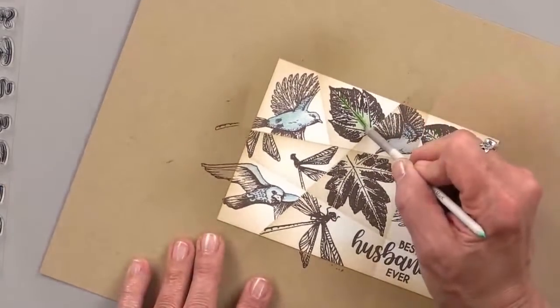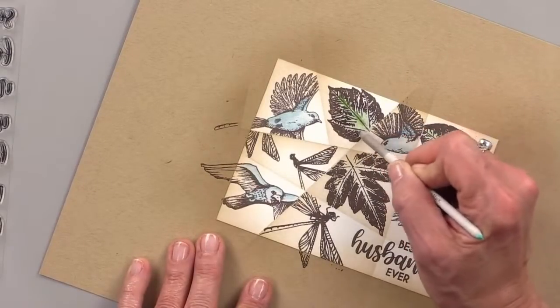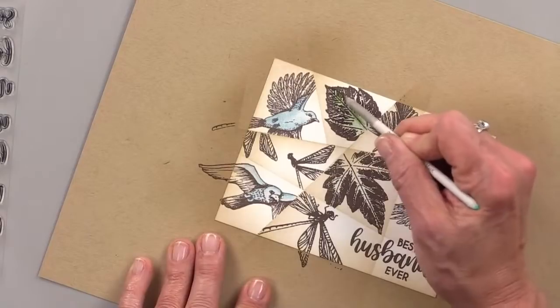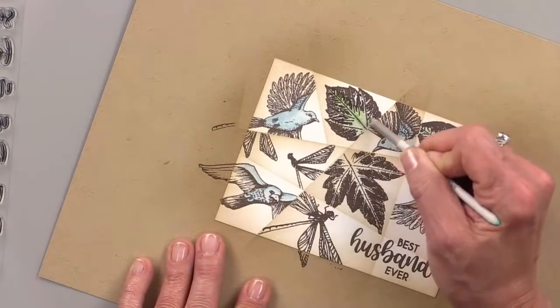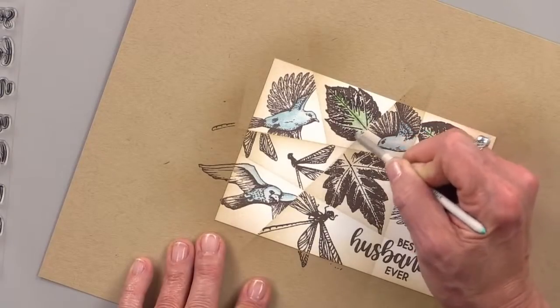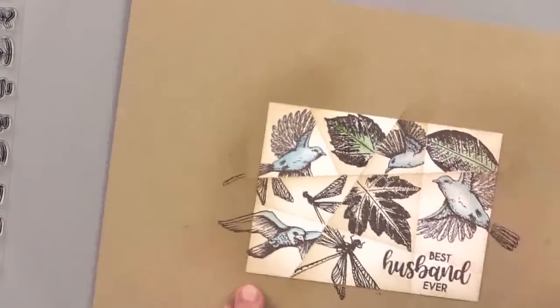If you're new to Gamsol, it's a very fun blending medium for colored pencils. You don't use it for watercolor pencils because that's what water does for watercolor pencils. This is used for waxy pencils — and the pencils I'm using are the Prismacolor Premier pencils.